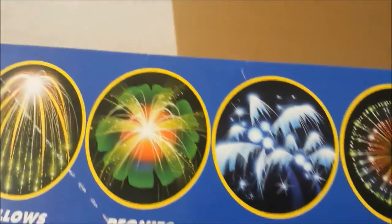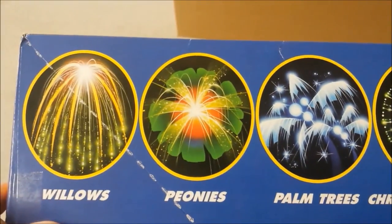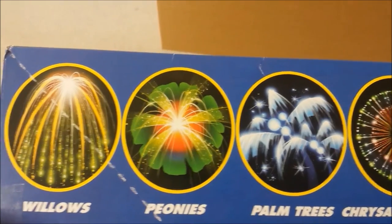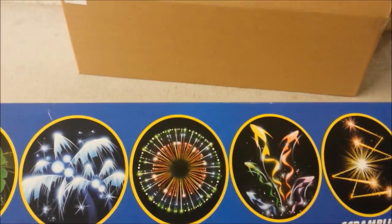They say the same thing on the other side of the box. So to make up for not telling you what all 48 shells do, they give you pretty much a general description for what you get inside the kit.